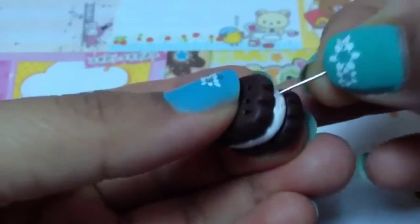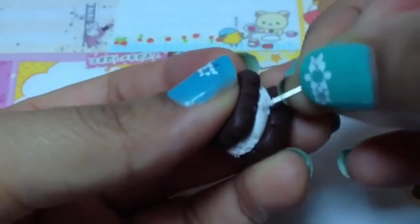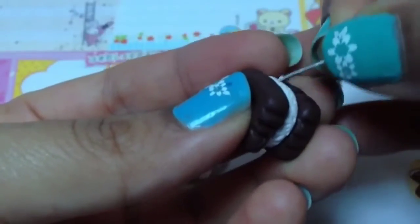You will then need a needle tool or an eye pin and just texture the filling all the way around. This just gives it a cream kind of look.